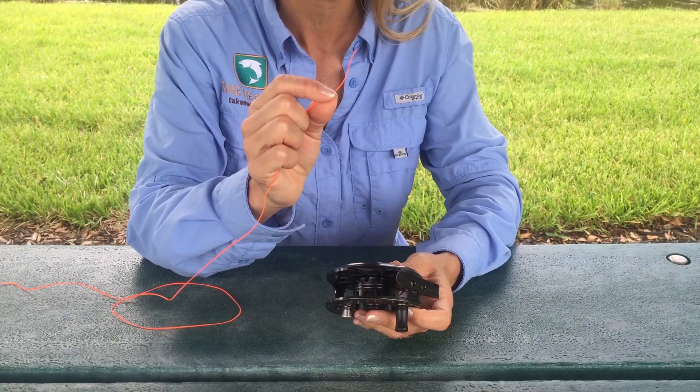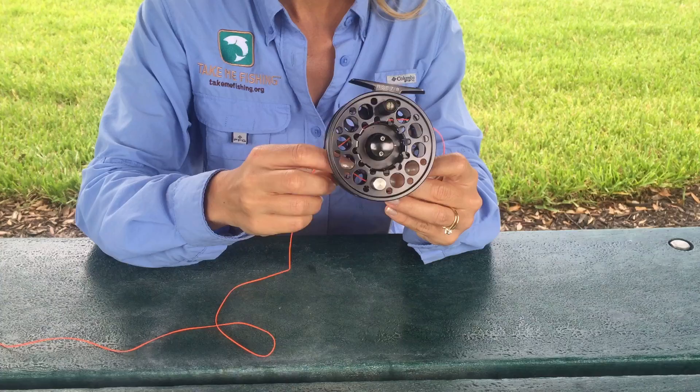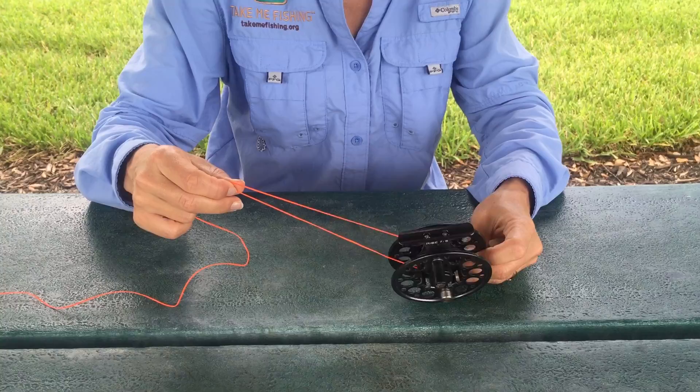All you need to do is take the tag end of your fly line backing and run that around the arbor of your reel. Just make sure you bring it underneath the post on the bottom of the reel.